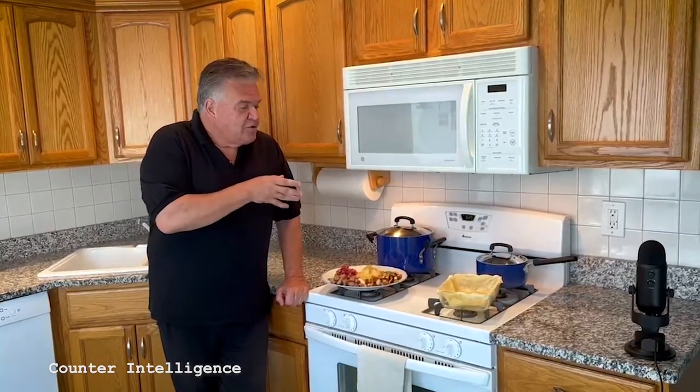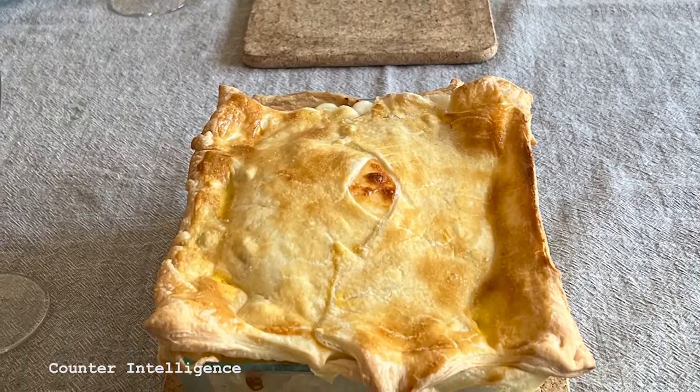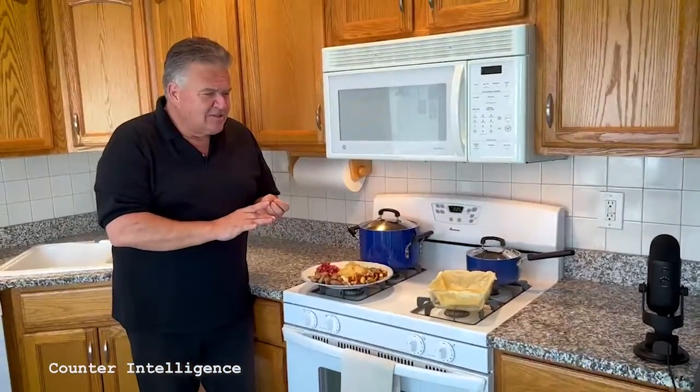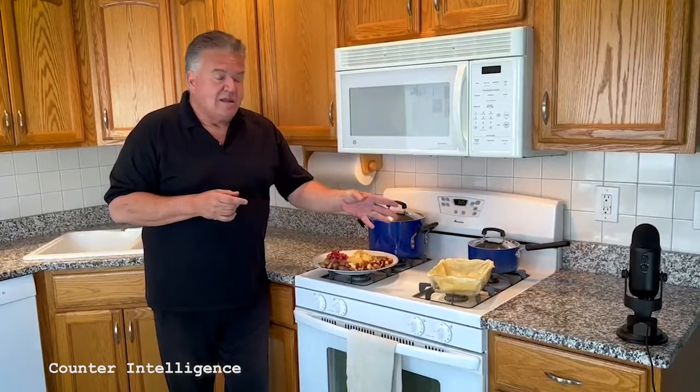This is going to be delicious. It's all about keeping it simple. We are going to make our Easter pie with potatoes, sausage, salami, and onions, grated cheese, and whatever else you got laying around. And once again to make it easy, I did the dough in the oven to give it some body.